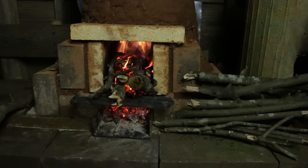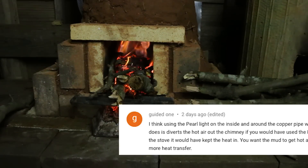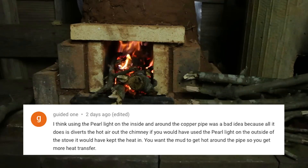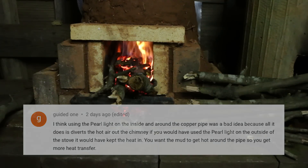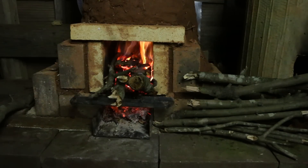I had another really good comment that suggested that instead of using the perlite mixture of cob around the coil, I should have used regular cob. The comment stated that it would have been better for the thermal mass around the coil to actually retain some heat and radiate that back into the coil. I totally see the logic in that — I hadn't thought about that angle, so I appreciate that comment. Thanks for the feedback. Of course, I can't do anything about it right now on this stove, but maybe the next one.